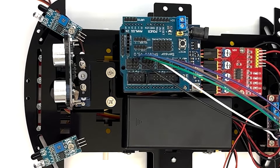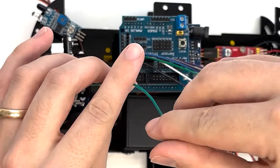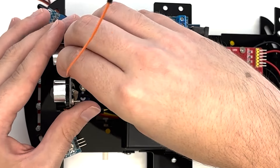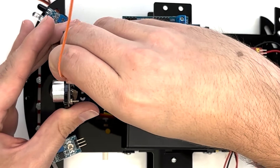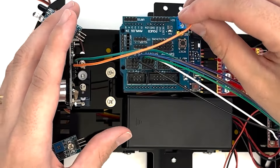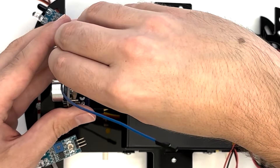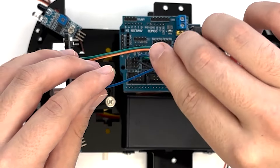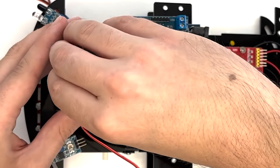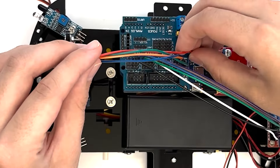To connect the ultrasonic head to the expansion board, use a plug-to-plug wire to connect GND on the ultrasonic head to GAREF on the expansion board. Connect ECHO on the ultrasonic head to S13 on the expansion board. Connect TRIG on the ultrasonic head to S12 on the expansion board. Connect VCC on the ultrasonic head to VAREF on the expansion board.